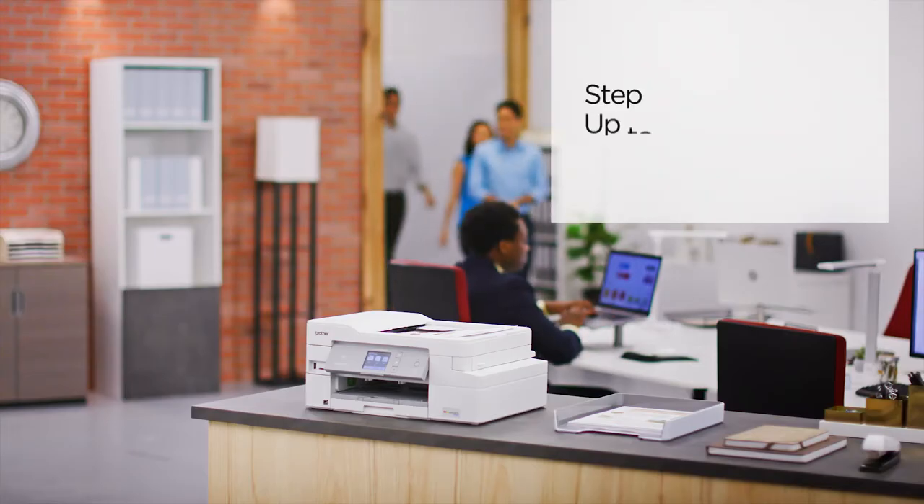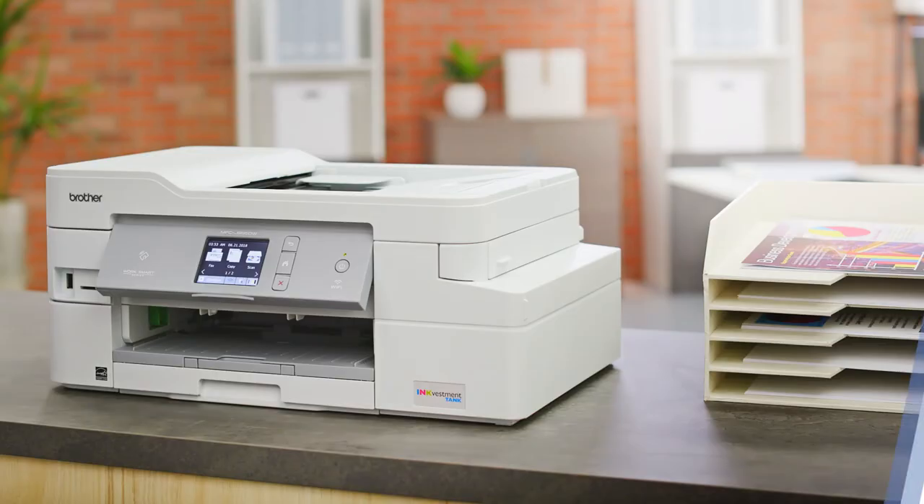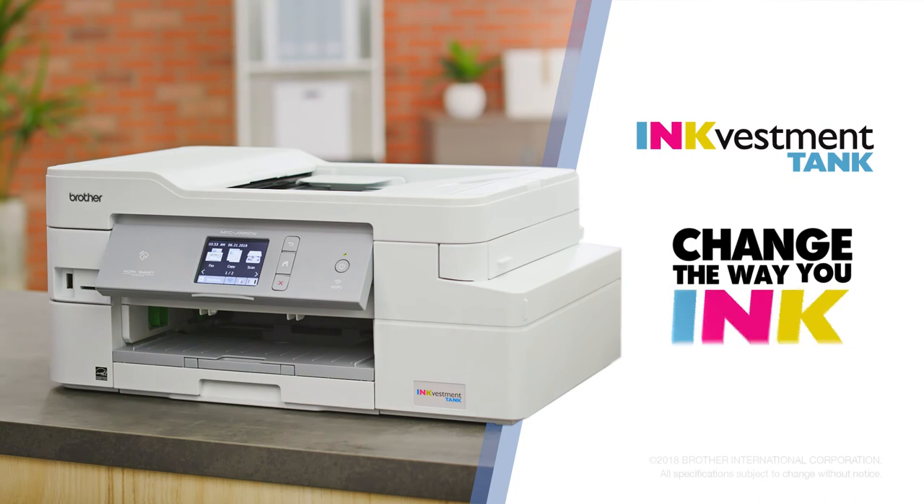One year of ink not enough? Upgrade to the XL Extended Print for up to two years of ink in the box. Brother Ink Vestment Tank — change the way you ink.